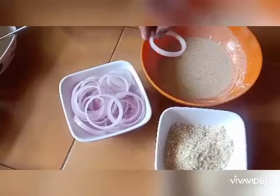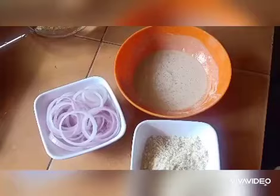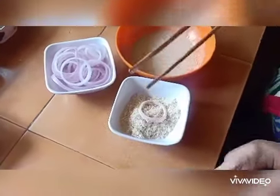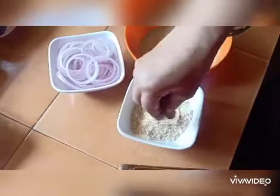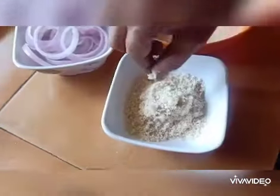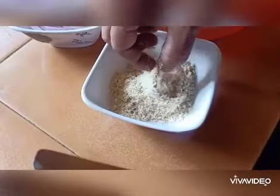Now dip the onion rings in the batter and flip on both sides. Use a holder to avoid mess, then coat with breadcrumbs nicely on all sides. Place them in a plate.